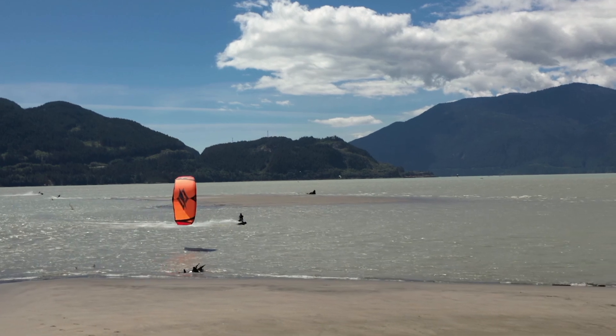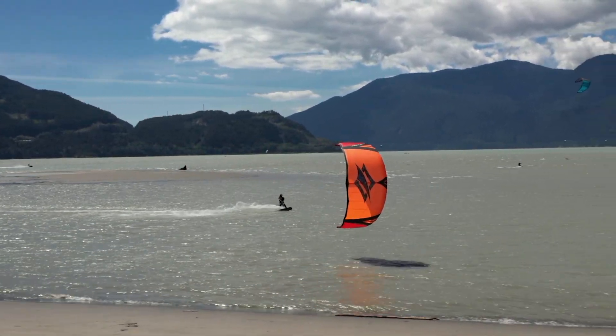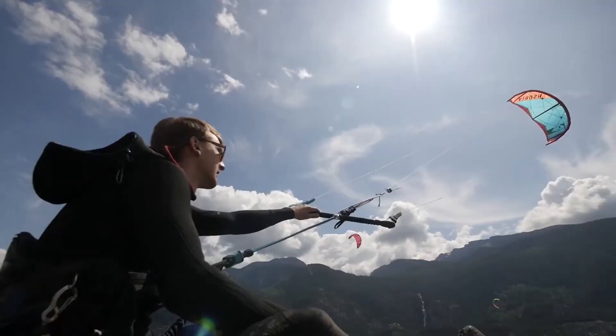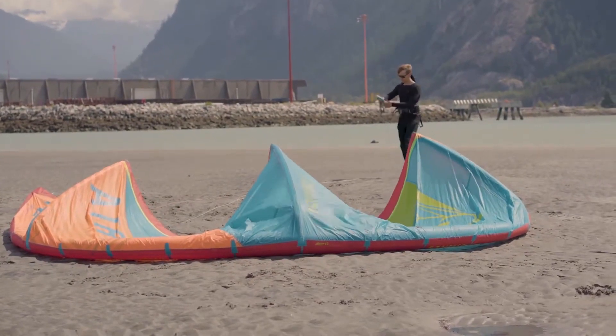One of the greatest things about kiteboarding is the absolute freedom it gives you — it can take you to some incredibly beautiful remote locations with not a soul around. In this video we aim to help you guys launch a kite by using an anchor point.